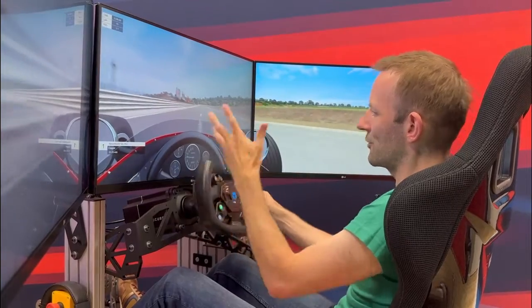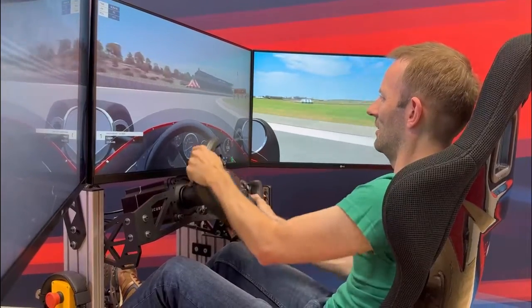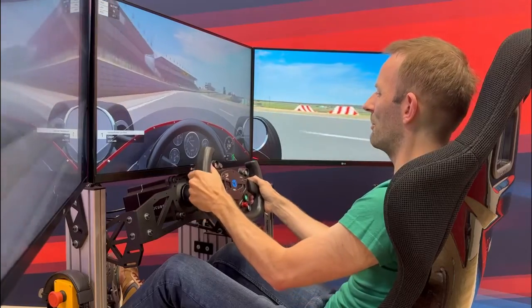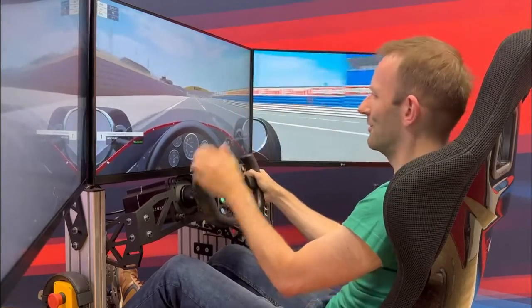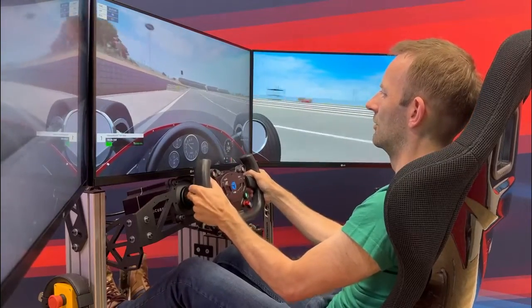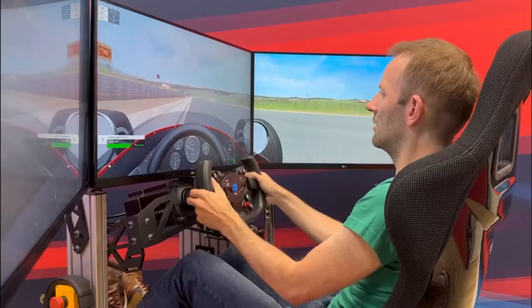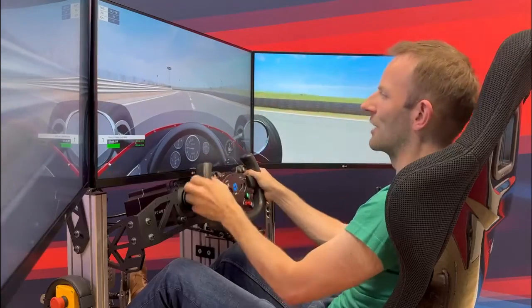So in a '67-ish Formula One car with 200 liters — that's 150 kilograms of fuel — we will approach turn one at a pretty rapid speed with a very heavy car and fresh tires that have a lot of grip. So I expect to have to push the brake pedal quite hard and hopefully not lock up and crash. So 270 kilometers an hour. When do I brake? Now, roughly. Yeah, 75 to 80% of the brake force there. We did not lock up — it was all right.